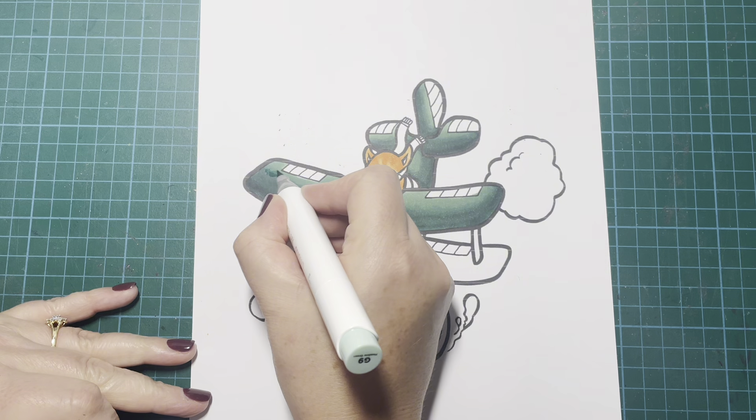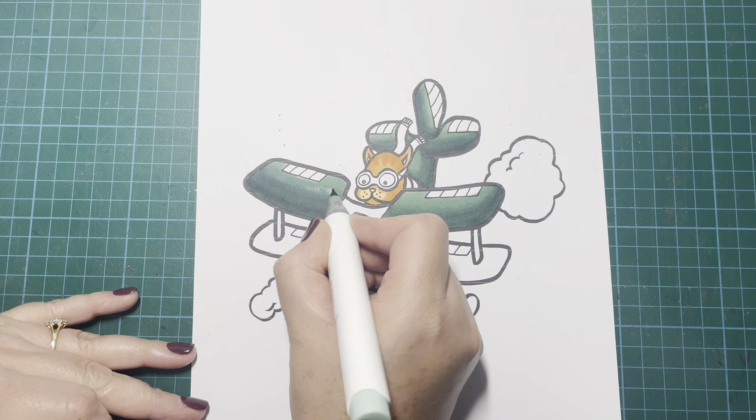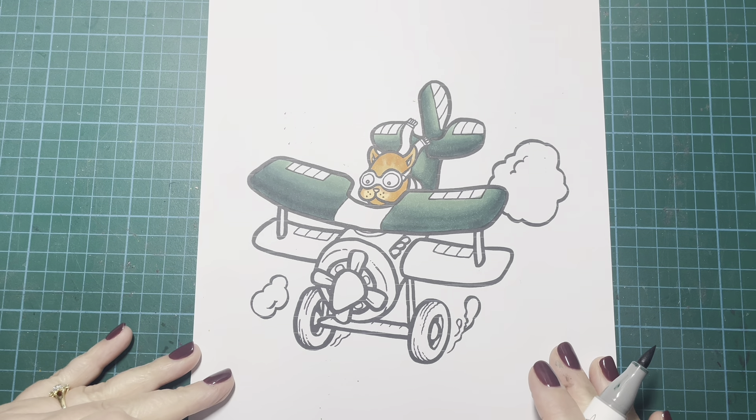I just keep going back and forth over those blends because there's quite a big difference between the darkest and the lightest marker. To get it smoother, you need to spend a bit of time blending them out.